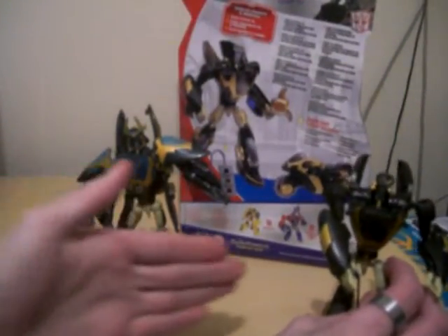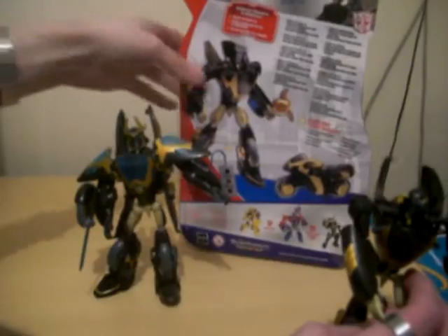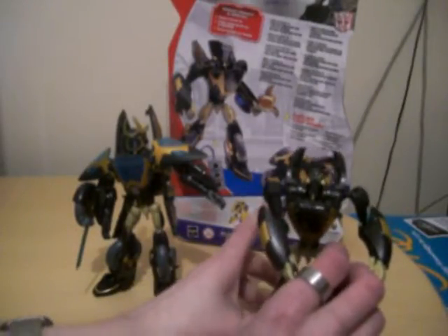Both of them are the same on the back, as you can probably see there. The vehicle mode is a motorbike. Also in the wave there is Lockdown, Bumblebee, and Optimus. I have Bumblebee and Cybertron Mode Optimus Prime, but not Lockdown.